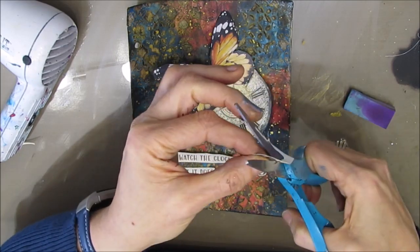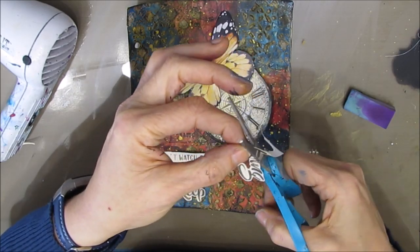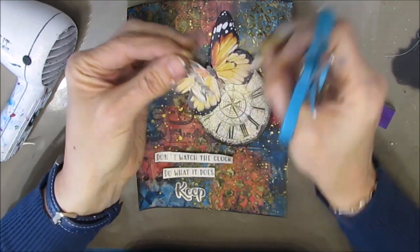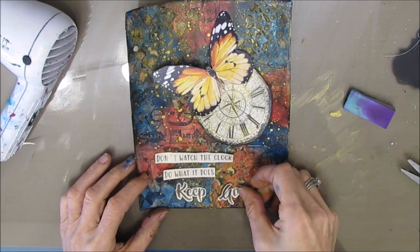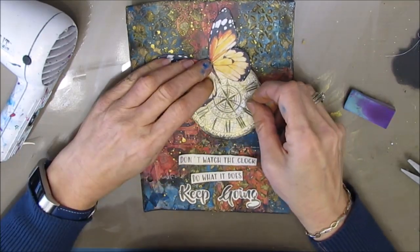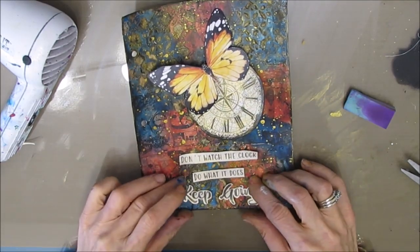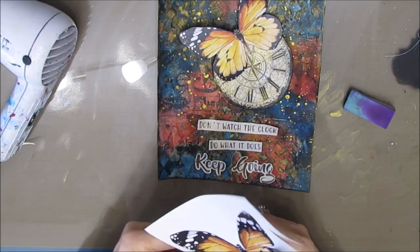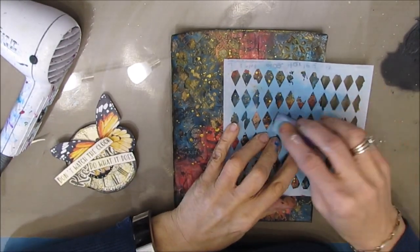My sentiment packs are available at ninniesnapkins.com — the link is in the description box. You can go and see thumbnails of all the pages so you know exactly what's in each sentiment pack. This time one will be hopefully available before 2020 is over.